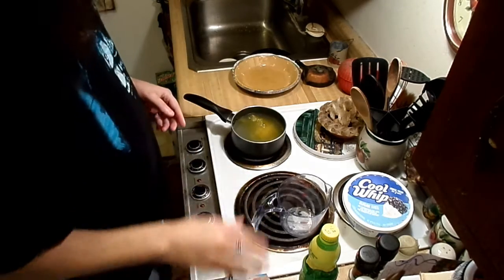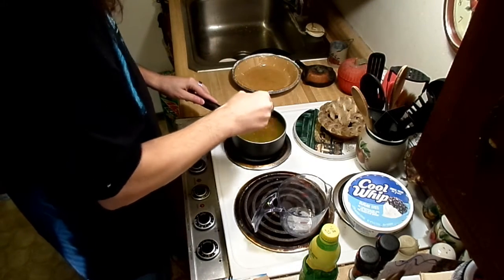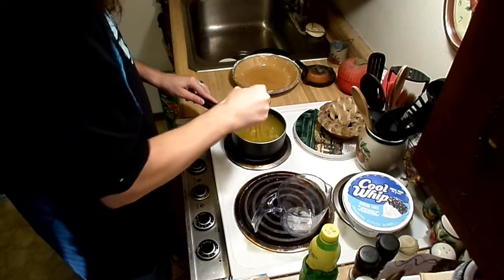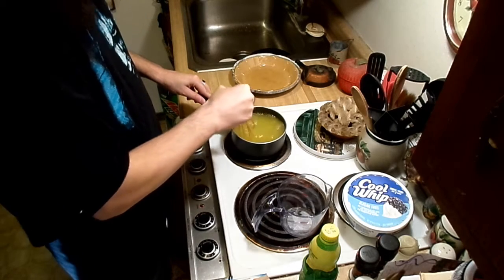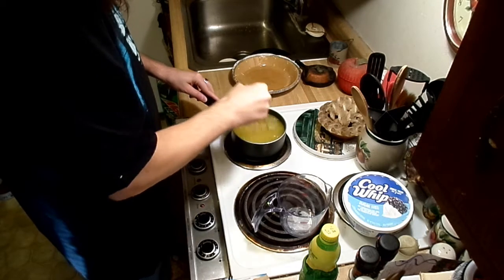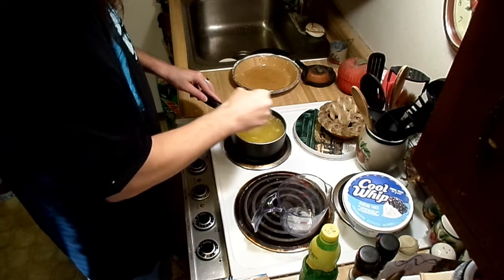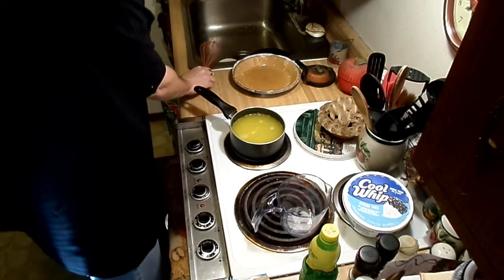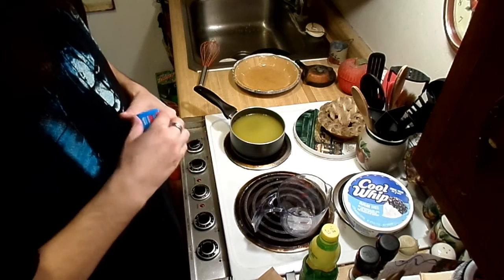Put that right in there. Just gonna quickly stir that in, make sure it gets dissolved. This is very simple — literally if you can boil water you can make this. Just getting all that jello mix dissolved in there. Then we're gonna add the cook and serve vanilla pudding, sugar-free once again.